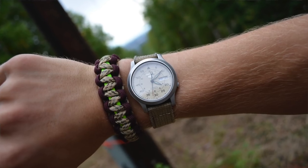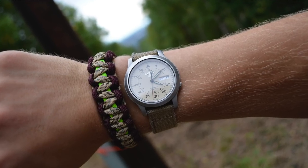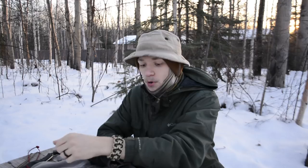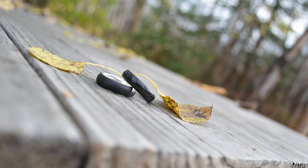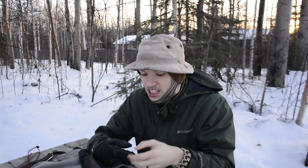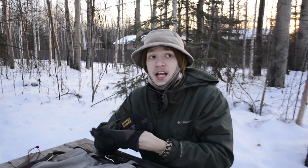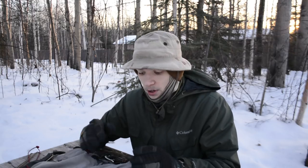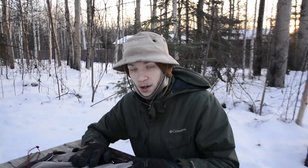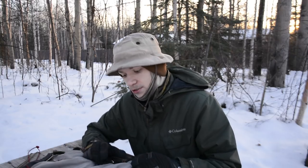Moving down to what's on my wrists — I'm rocking the Seiko SNK803, just a good old SNK803 I've been wearing for a while. On the other side I have standard paracord bracelets, and as per usual the carbon six carbon ring with silver insert. Most of those have been standard for the past few months.